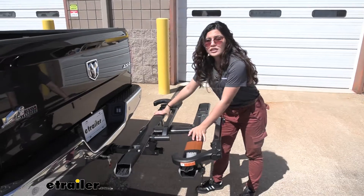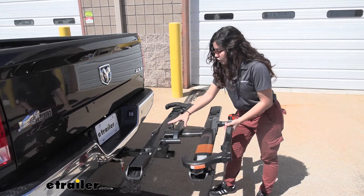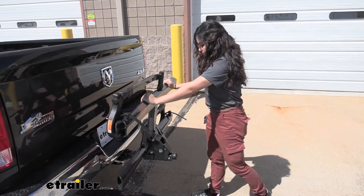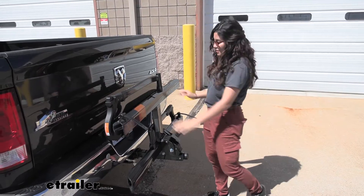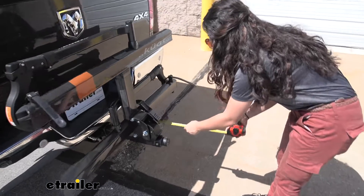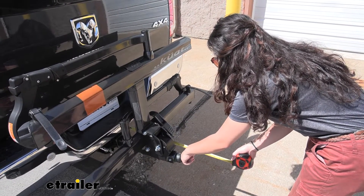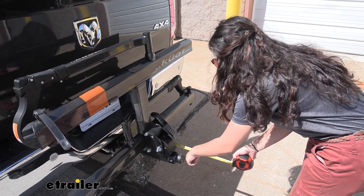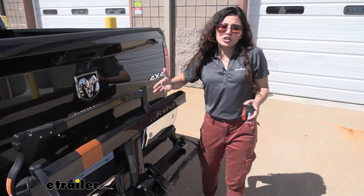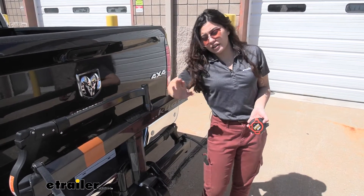You can also fold this up into a more portable position when you're driving around. To do so, you pull on this lever and that releases it so you can fold it up and it snaps into place. Measuring from our back bumper all the way to the end of the bike rack, which is now by this knob, it sits at around 16 inches from bumper to end. That's a lot shorter compared to when it was folded down — you'll want it in this position when driving around town.